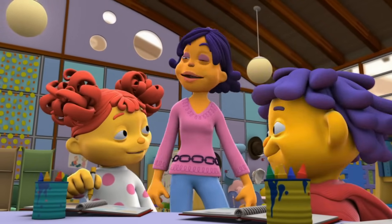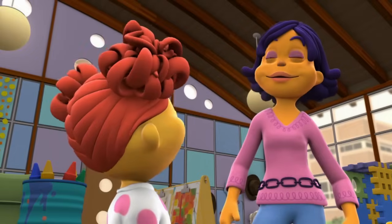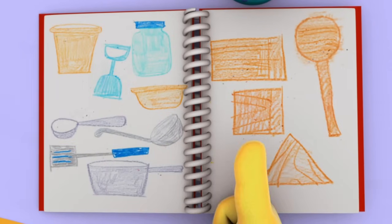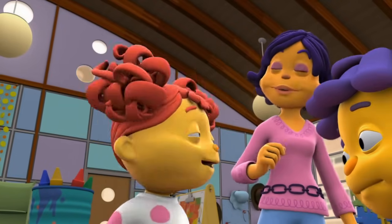Okay, Gabriella, may we see your journal? I liked all three groups of things, so I drew everything! And guess what? The metal spoons and wood spoons sounded different, even though they're both spoons! That's a great observation, Gabriella!